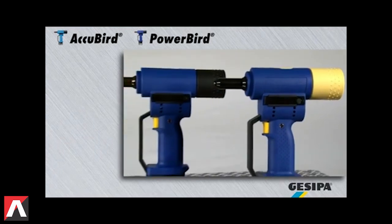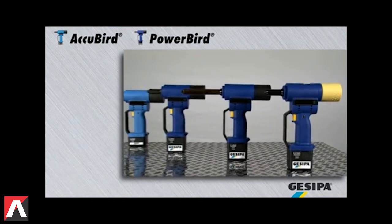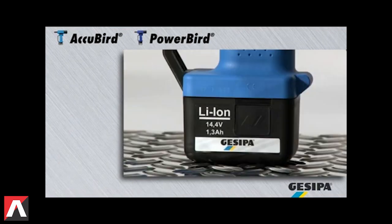With Kisipa cordless blind rivet setting tools, the inventor of battery-powered riveting technology, you are flexible and independent.